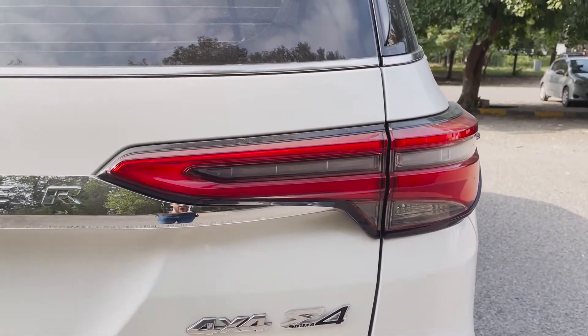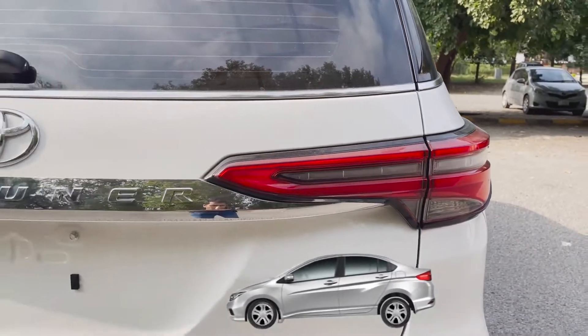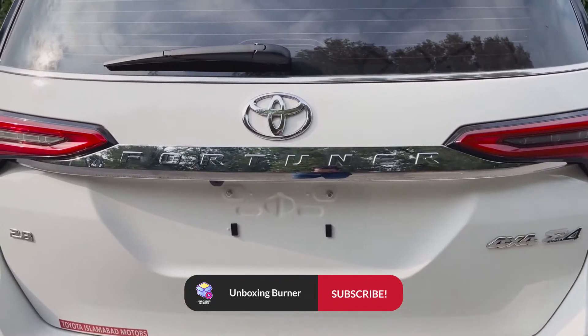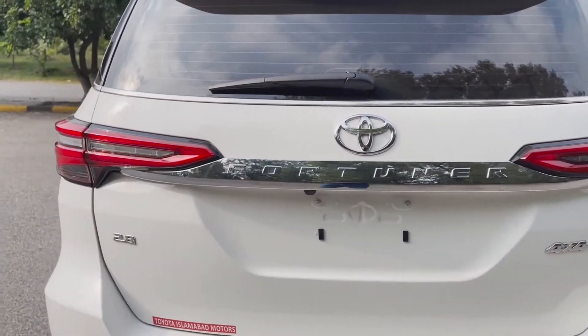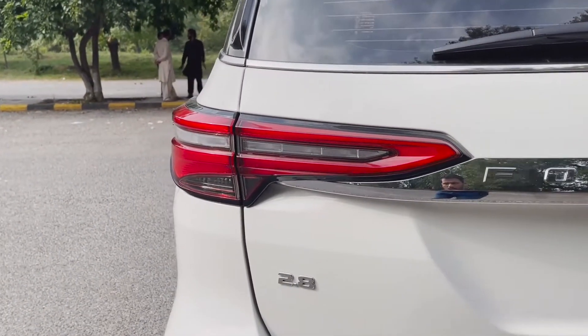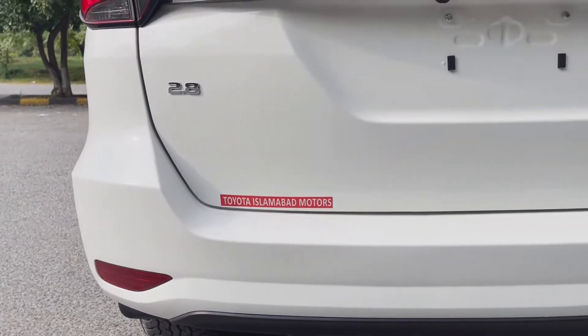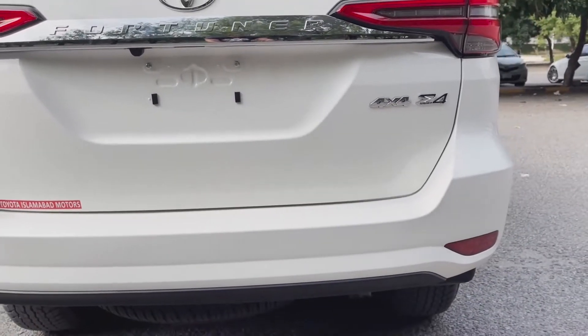It has LED lights with brake lamps on its back. In the middle of the Fortuner there is a chrome trim, which is very beautiful. It comes with brake lights, and underneath it has very beautiful reflectors on both sides.